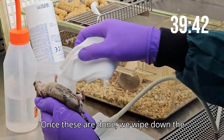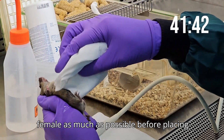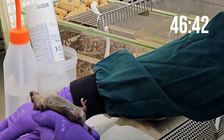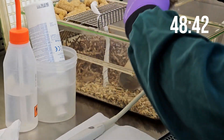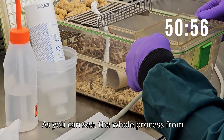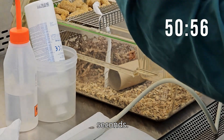Once these are done, we wipe down the female as much as possible before placing her gently back into the cage. As you can see, the whole process from start to finish takes just over 50 seconds.